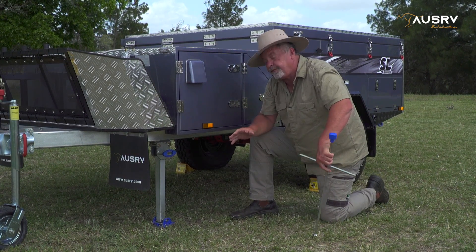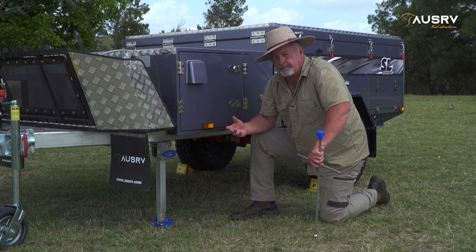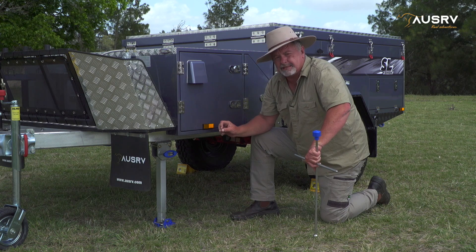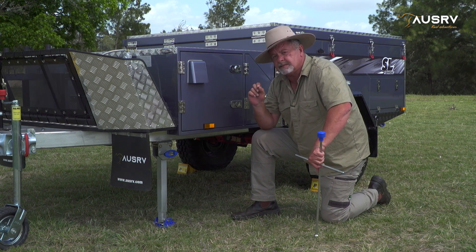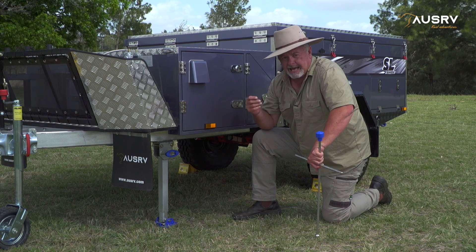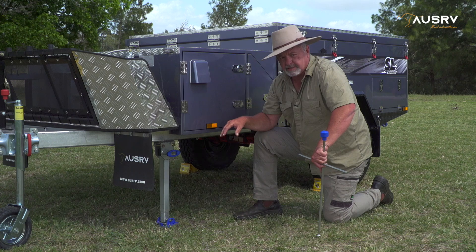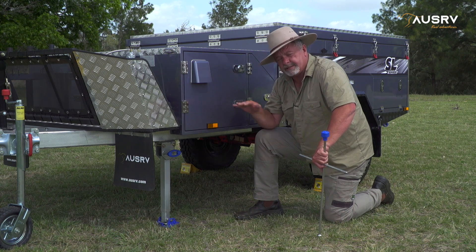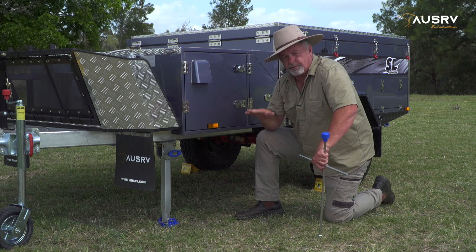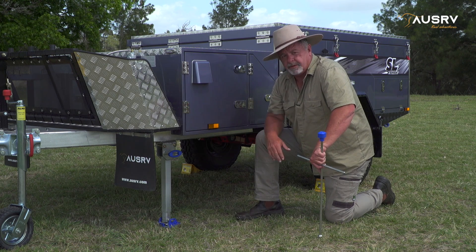Wind them down until they're firm. Don't over-wind them and try to lift the whole weight of the camper, because inside that stabiliser leg are some small bevel gears and roll pins that actually act as a shear pin and will break if you overload the stabiliser leg. If you need to get your camper level from left to right, use some stepped ramps or blocks and run the low side wheel up onto them.